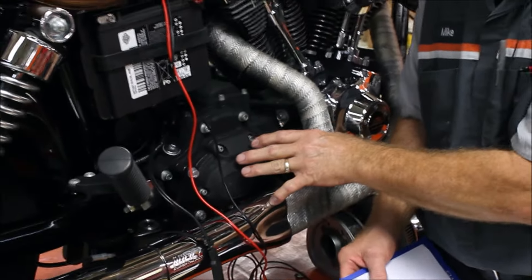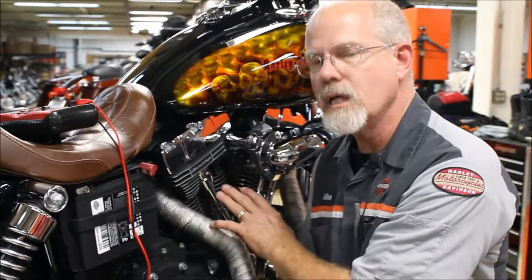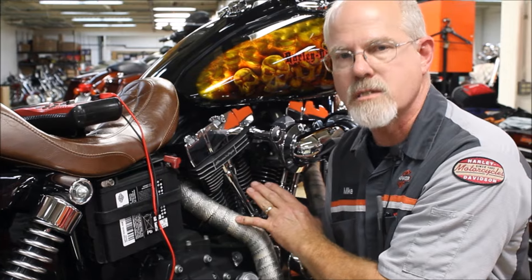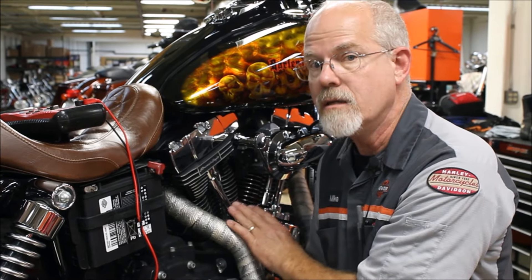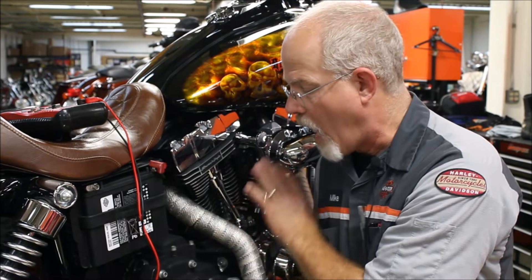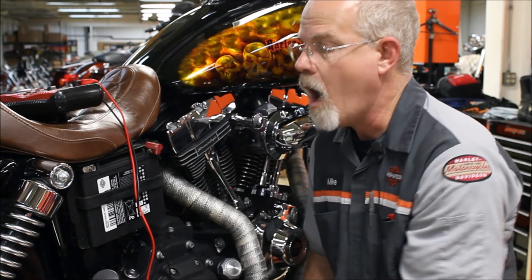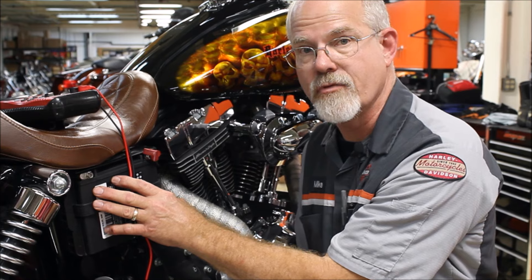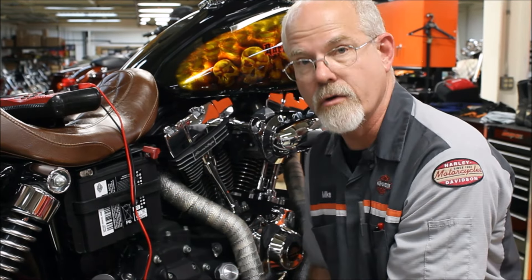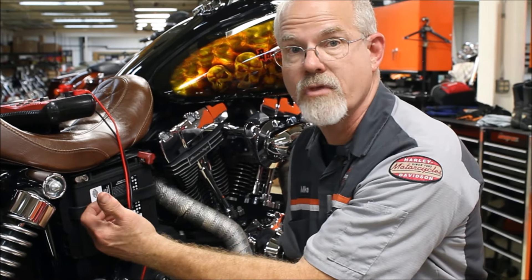For those who do not own a Harley-Davidson or possibly do not know — the Harley-Davidson motor is called a dry sump motor. That means it does not keep the oil in the motor; it keeps it somewhere else. On the Dyna, the oil tank is underneath the transmission. On a Sportster, it's underneath the seat. On a Softail, it's underneath the seat. On a Touring model, it's under the transmission also.